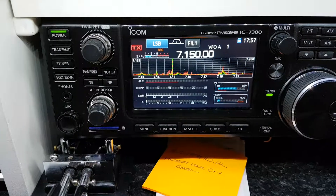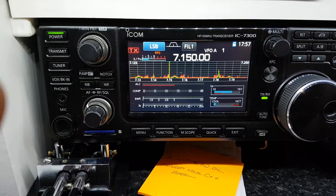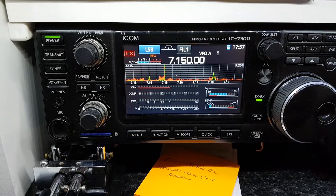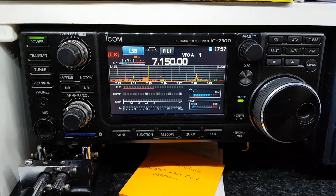Just another little top tip for the ICOM IC7300. My name is George and my ham radio call sign is EI7KOSC. 73 and thanks for watching, bye bye.